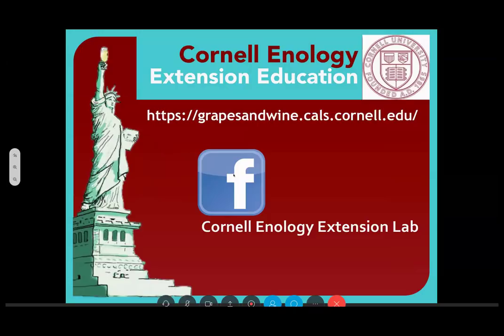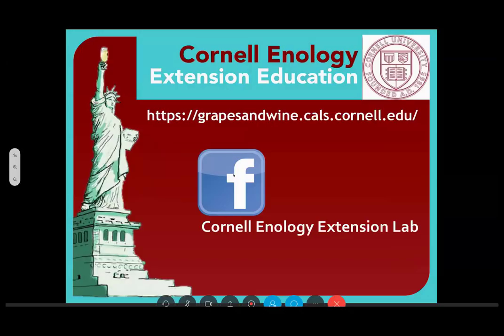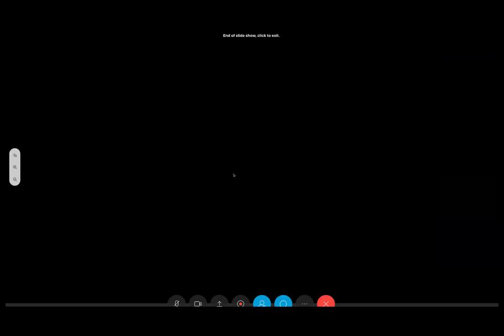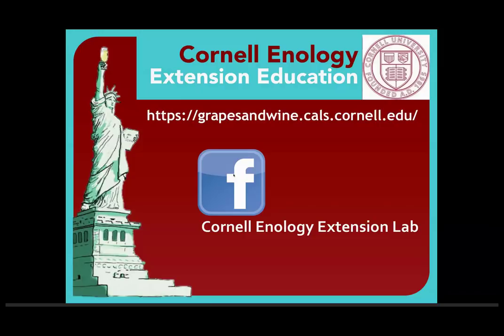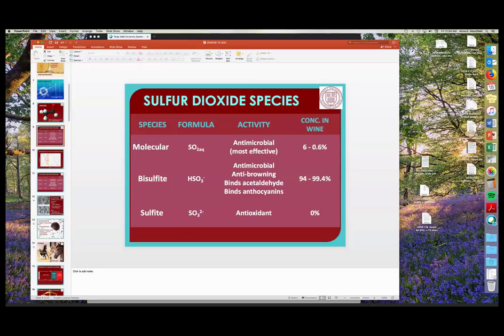Question from Sandeep: could you clarify what the 99.4% concentration in wine means? Yes — there are three species of sulfur dioxide in wine: molecular, bisulfite, and sulfite. At wine pH between about 2.8 and 4, you're going to have a lot more of the bisulfite form than the SO2 form that you want. That bisulfite will give us some binding activity and some anti-browning activity, but not the antimicrobial activity we look for. So if pH is higher than 4, you want to think about some other ways to handle your antimicrobial.